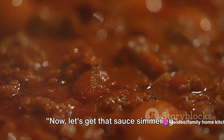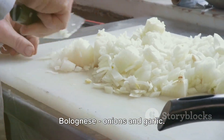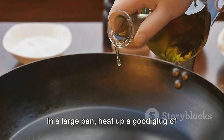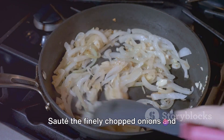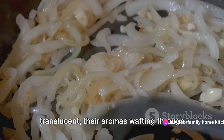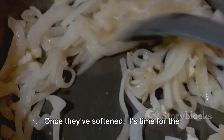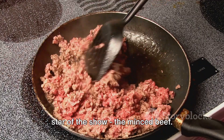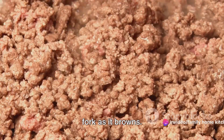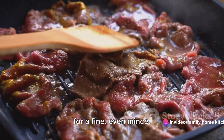Now let's get that sauce simmering. We're starting with the soul of the Bolognese: onions and garlic. In a large pan, heat up a good glug of olive oil over medium heat. Sauté the finely chopped onions and minced garlic until they're soft and translucent, their aromas wafting through your kitchen. Once they've softened, it's time for the star of the show, the minced beef. Add it to your pan, breaking it up with a fork as it browns — you want to avoid large chunks, aiming for a fine, even mince.